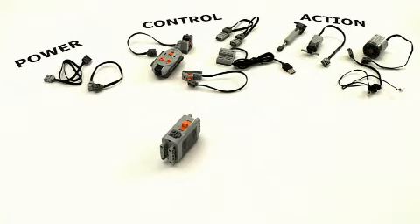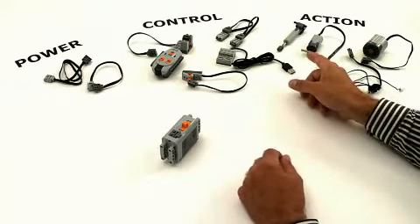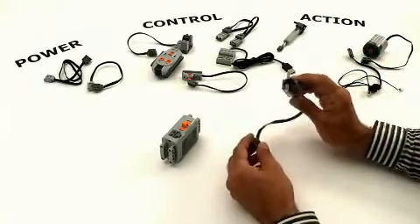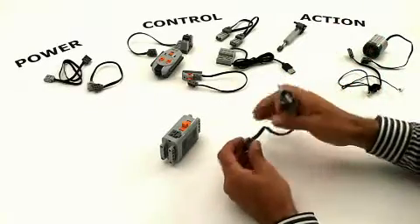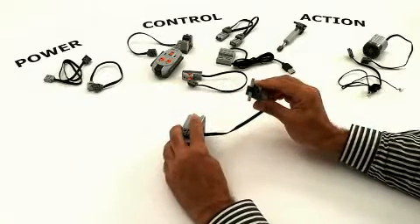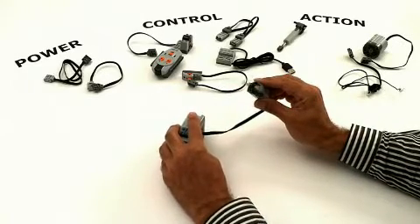Then we need some action. To make movement, we use the motors. This is the medium motor. You connect it to the battery box, and then you can make it turn in either direction by using the switch.